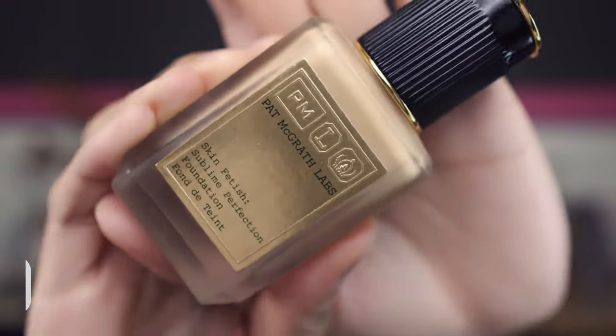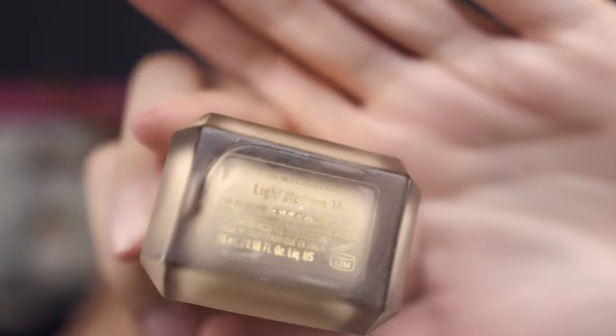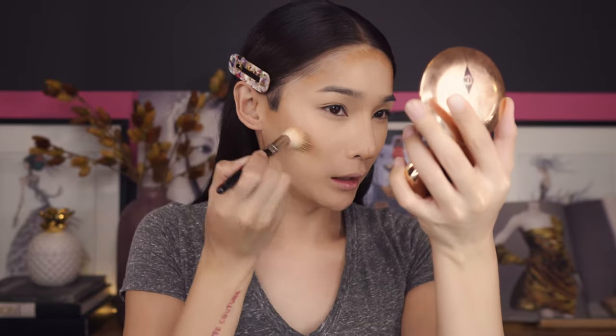Now I'm just gonna go right on top with the Pat McGrath Skin Fetish foundation — the color I'm using is Light Medium 4. Because this color has a slight warmer tone, I'm like between the Fenty foundation and this foundation, so I'm just layering these two together. This one is super light too so you can layer on top. Now for contouring, I'm using the Huda Beauty contouring cream and I'm just gonna use a stipple brush to blend everything out.